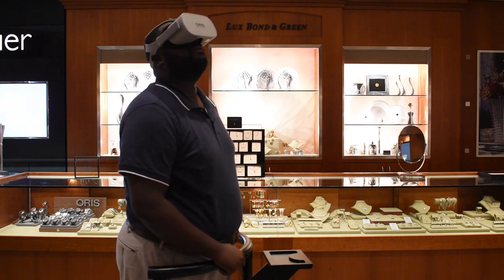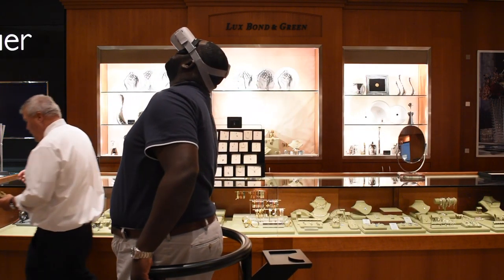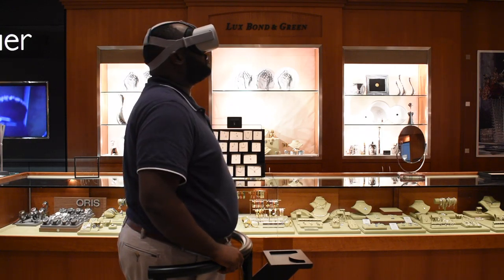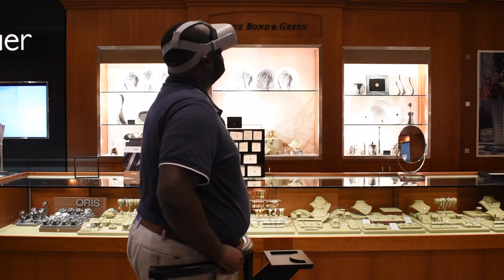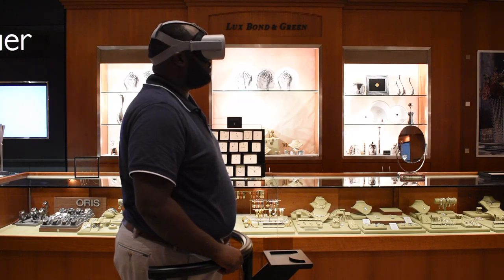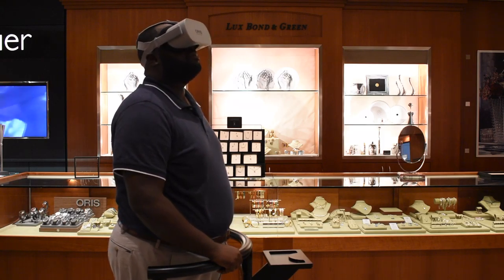So you're probably looking at this video and wondering what Ricardo is doing — this is actually me inside of the Oris virtual reality setup that they created for the Pro Pilot X. It's this amazing virtual reality tour of the watch from the inside. The best way to describe it is: imagine you're a very small ant and you're looking around the watch from the inside.